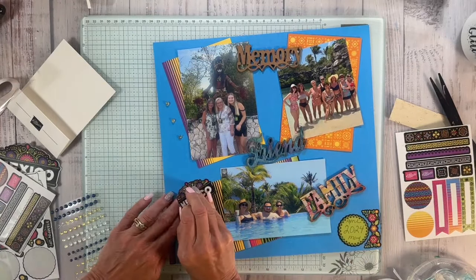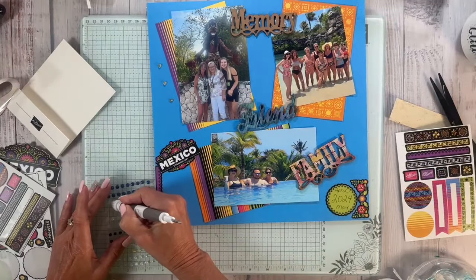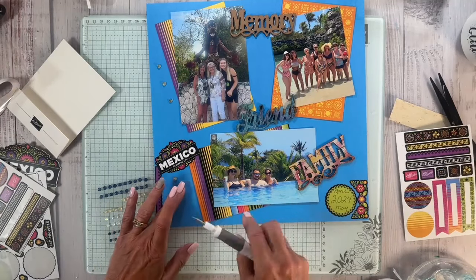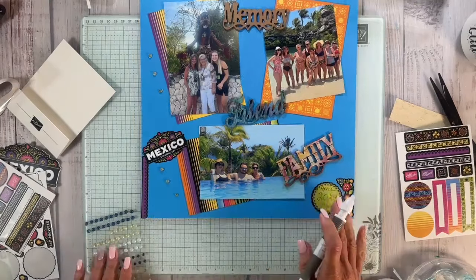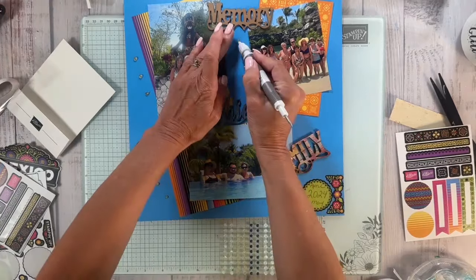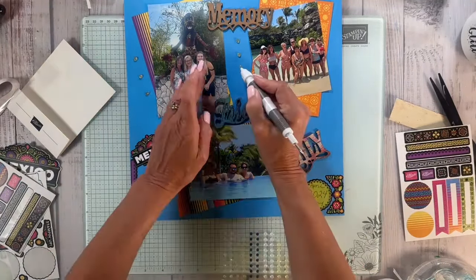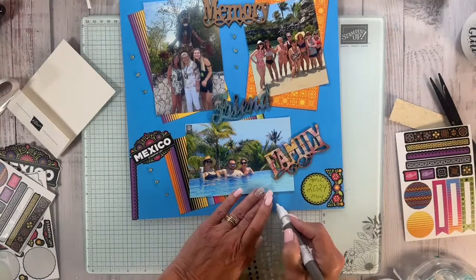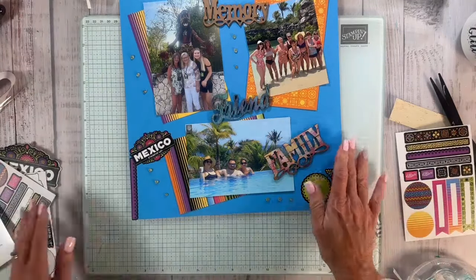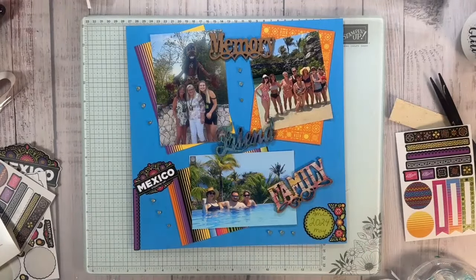I can peel this off gently — let it dry — and put it right there, then add some elements here. These gems are a great way to fill in spots if you don't have pictures to put there. I'll actually have more pictures to do in 12x12, but for today this is what I'm doing. I'm going to highlight this more — you know me, I love gems. I'm going to add a couple right here.